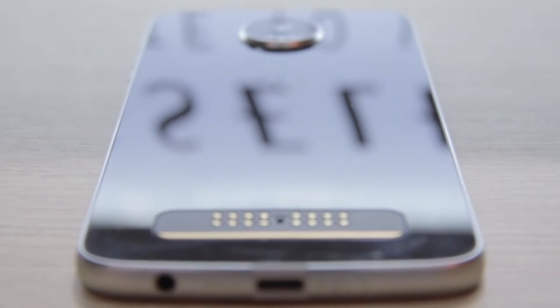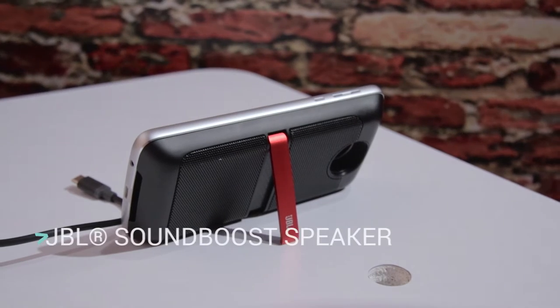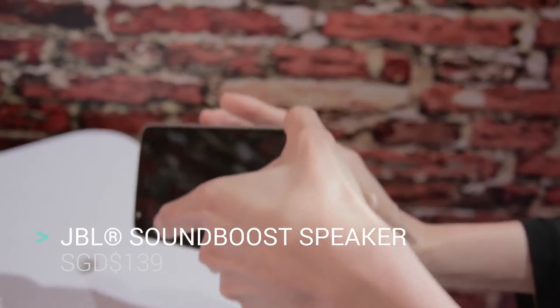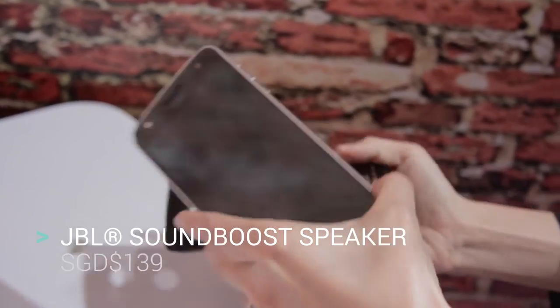Now let's talk about modularity. First up, we have the JBL Soundboost speakers at 139 SGD. If you're a party-goer or you just want to play some loud music, these are the attachments for you.